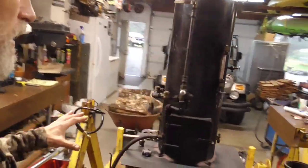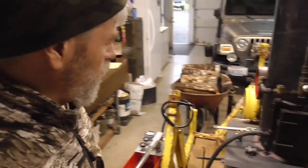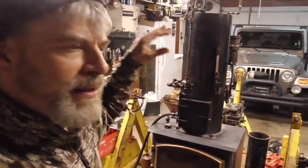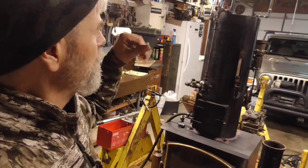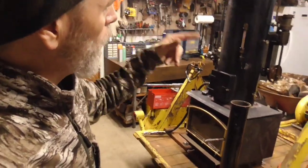Everything looks good. As soon as I get the connection, we will start a fire — well, first we'll put water in it, see if there's any leaks, then start the fire if all checks out and get it cranking.